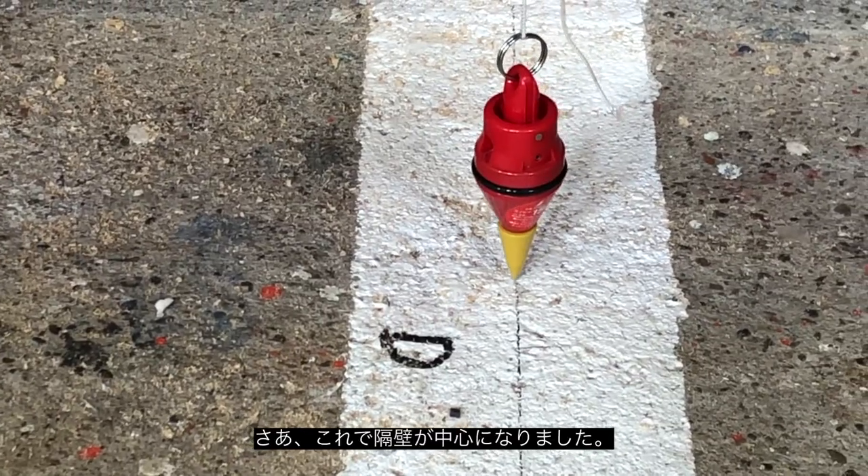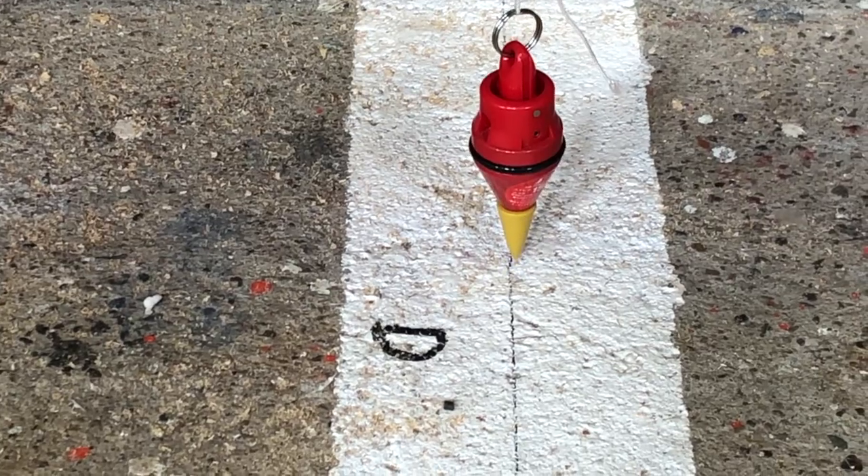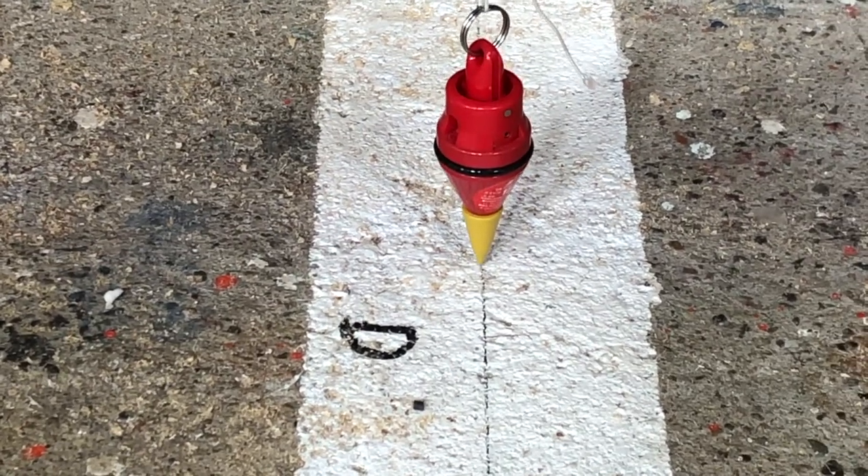We now have the bulkhead centred on the centre line and it is also parallel with the laser line right across, so this is now perfectly level and straight.